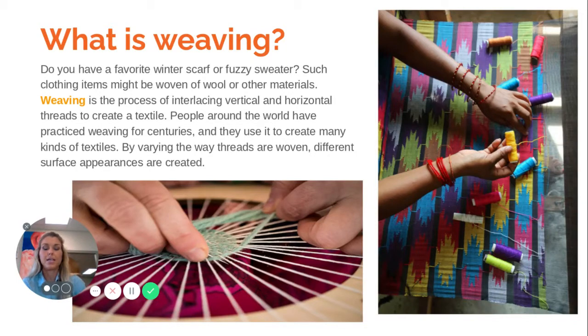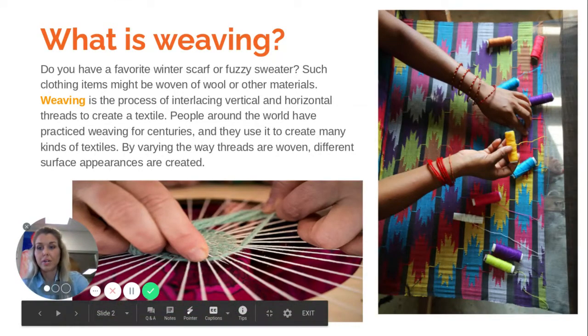We're going to create our own loom and bracelet. So if you ever had a favorite winter scarf or a fuzzy sweater, that clothing item might have been woven from wool or other materials. Weaving is the process of interlacing vertical and horizontal threads to create a textile — something that you could wear. People around the world have practiced weaving for centuries using all kinds of materials. I've even seen people use garbage sacks to create really beautiful scarves and shirts, so there are all kinds of possibilities.